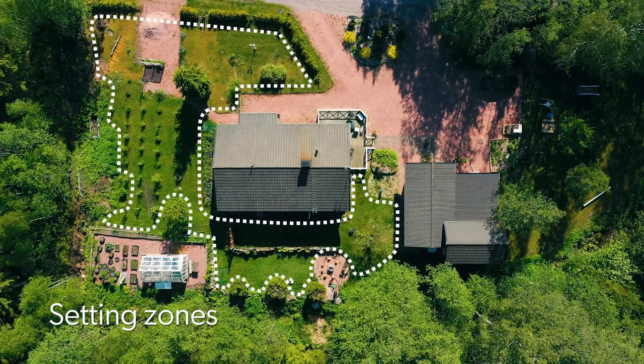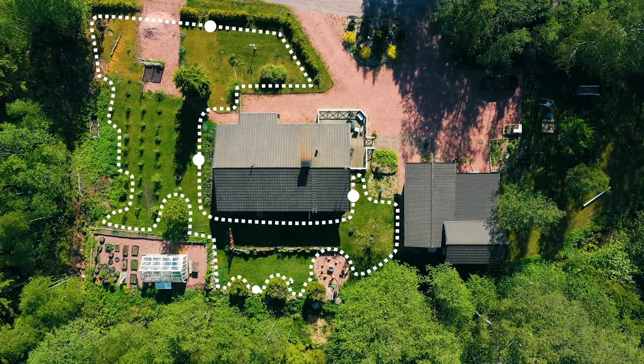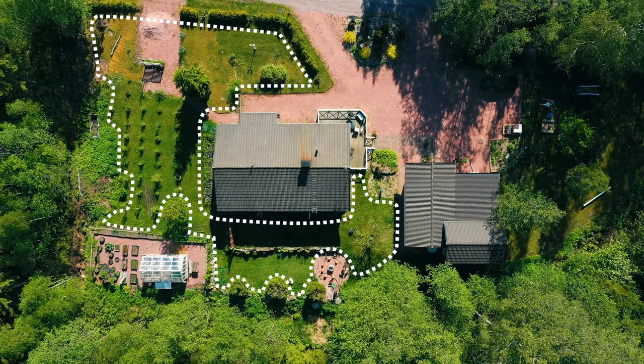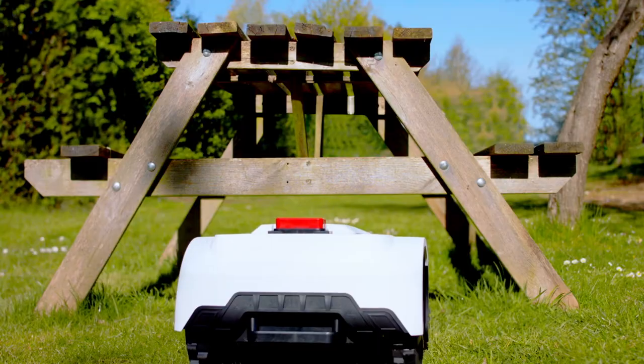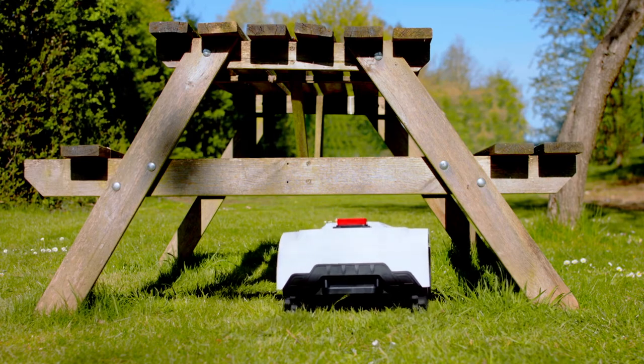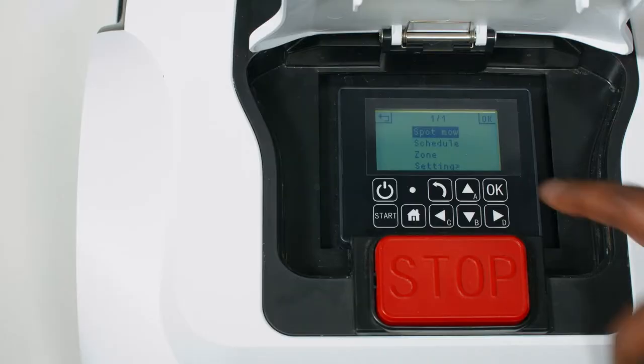Your garden can be assigned up to 5 different zones. Each zone represents a point along the boundary wire that the robot mower will begin its cut from. If no zones are set, the robot mower will always begin from the charging station. Because the robot mows in random patterns, the zone feature is useful to target certain areas of your garden that the robot mower may not easily discover, such as through small gaps or pathways connecting areas of grass, even between your front and back gardens.